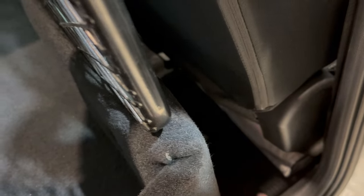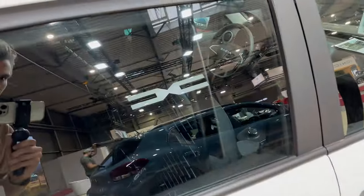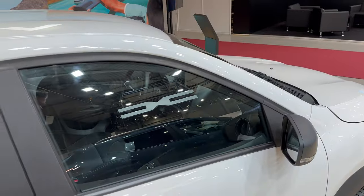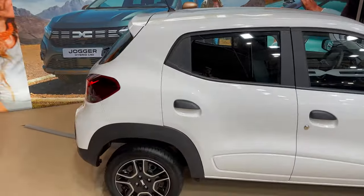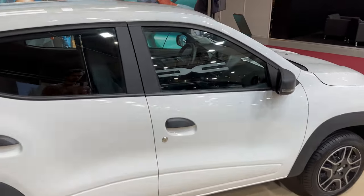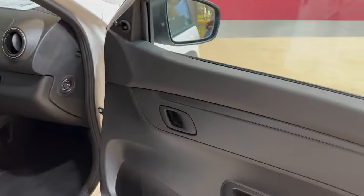Looking at the back and side, there's a small space where they've extended this partition going towards the window so nothing flies into the front passenger area. The profile view makes it look like there's definitely more room.